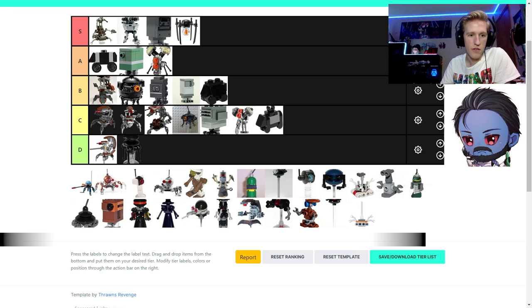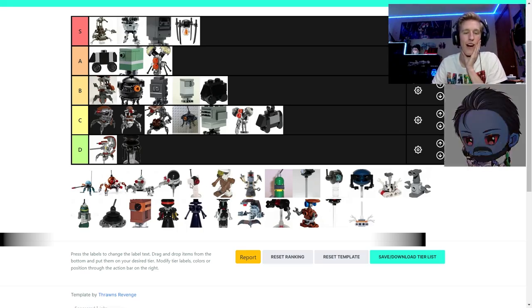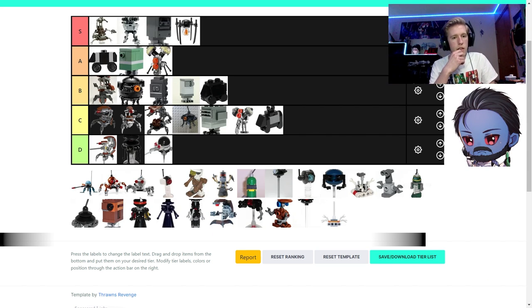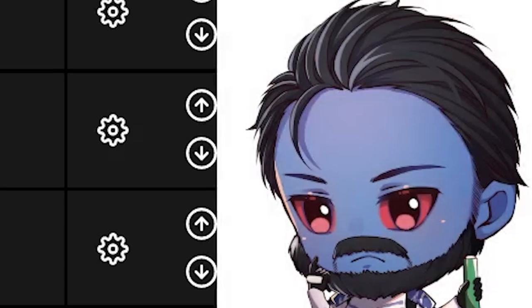Four dwarf spider droids! One of them is a polybag from Europe — the black spider droid, automatic D-tier. The light gray and brown ones I'd put almost the same; the brown one is more classic, so high A. They're very posable. The heads on top are the ball turrets from the AT-TEs and gunships. The fourth one — it's nostalgic but not actually good — I'd put it in C.